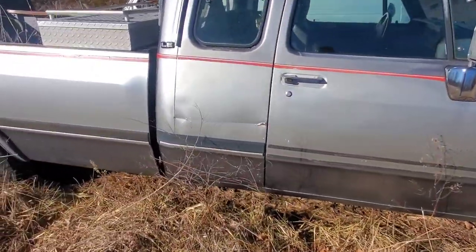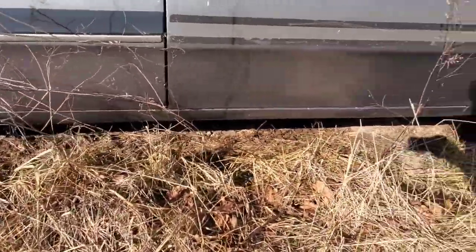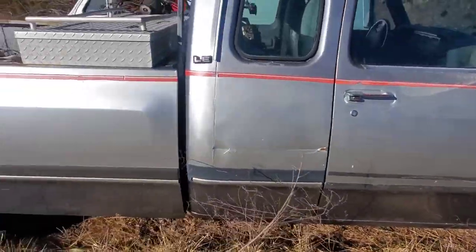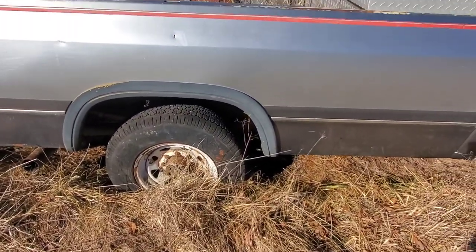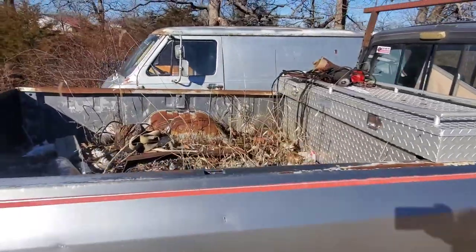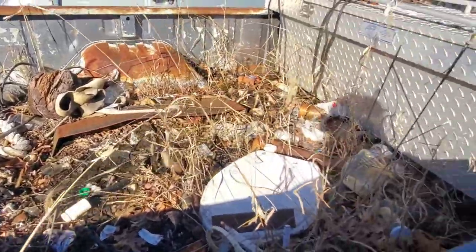There's a little bit of a gouge there and no real rocker right on this side. It's got a little bit on the other side and I'll show you that. I'll get some original-looking wheels and hubcaps and things that go along with it, but the bed is just kind of full of junk.